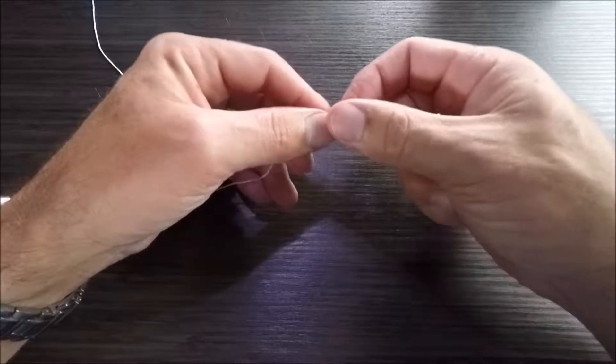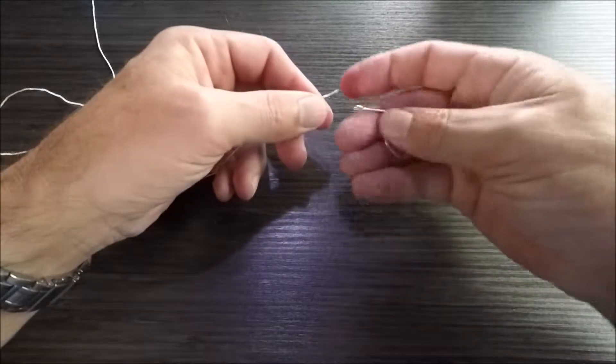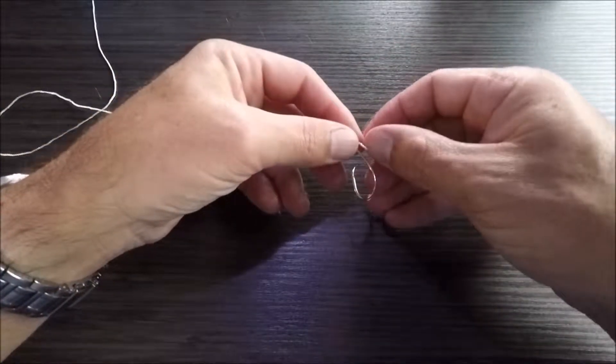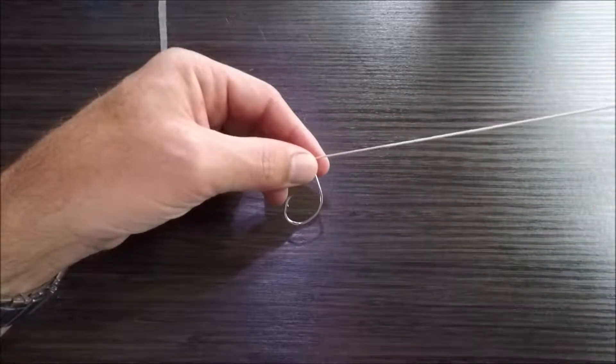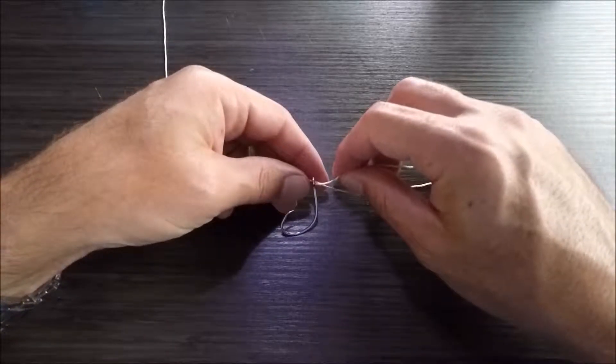So to prevent this from happening, what I like to do is I just take the tag end, pass it through the hook eye once, pull around 12 inches to 18 inches through, and then I take that tag end and pass it back the way that I just came.